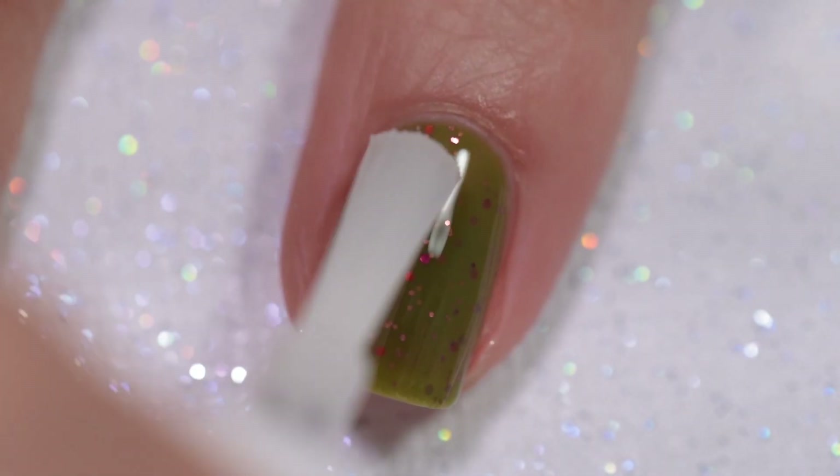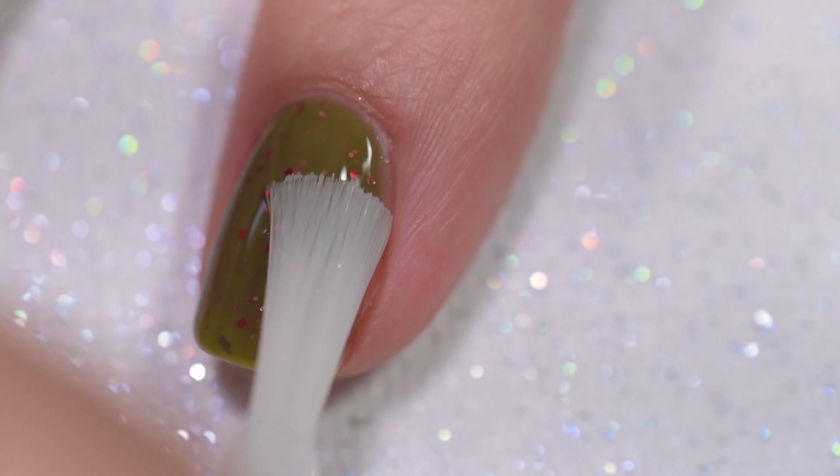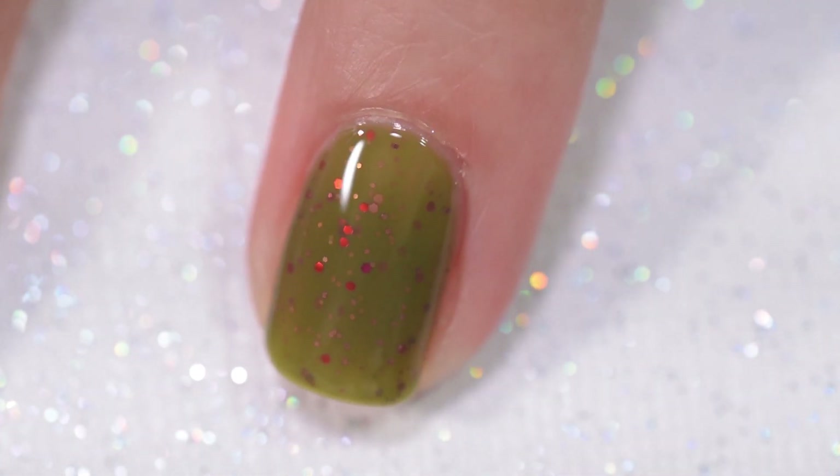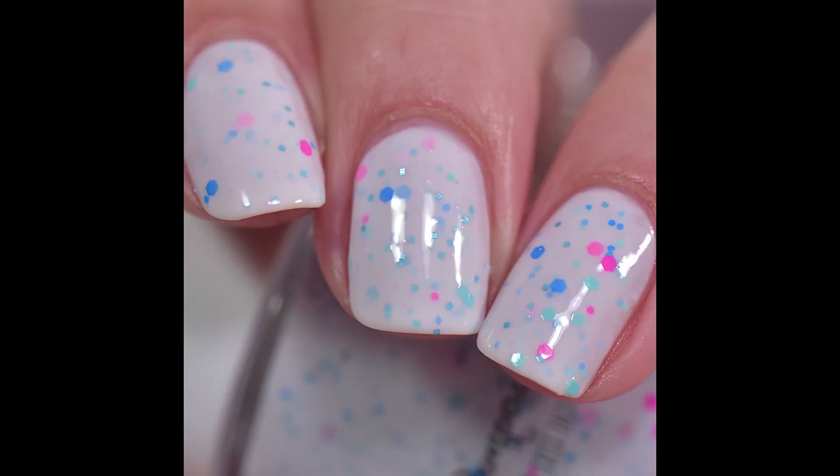This is a glitter, so it is going to dry a little bit textured and be a little bit difficult to remove. But honestly, it really wasn't fussy to remove — this came off in just a couple of swipes.